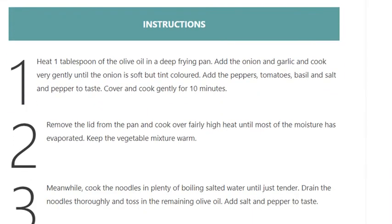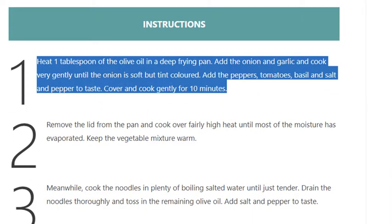Instructions. Step 1: Heat 1 tablespoon of the olive oil in a deep frying pan. Add the onion and garlic and cook very gently until the onion is soft but not colored. Add the peppers, tomatoes, basil, and salt and pepper to taste.